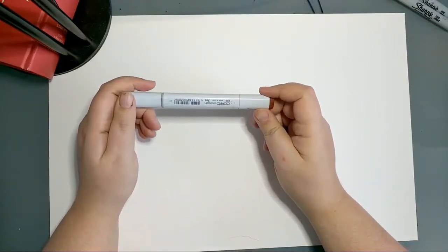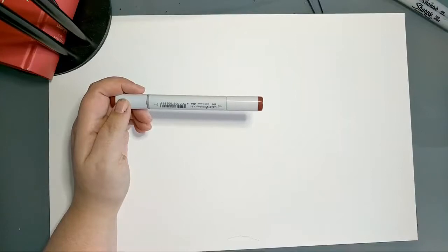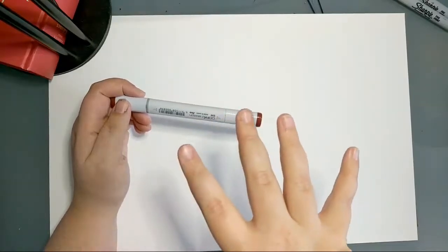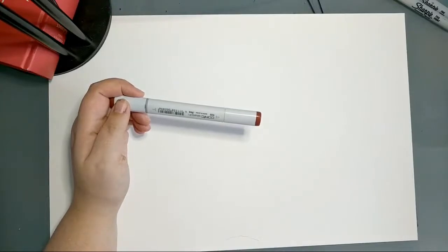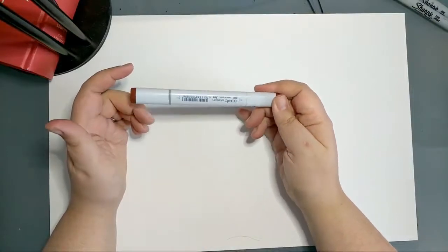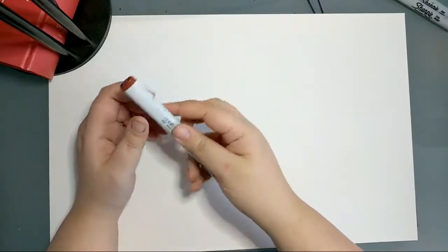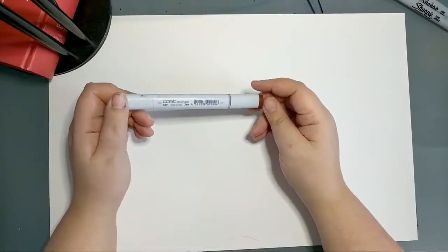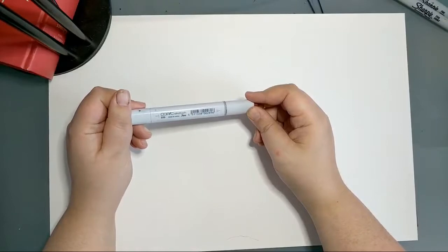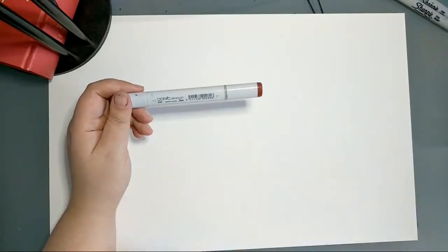You can go in and out with a Copic almost to an infinite degree — the markers never really cure in a permanent state. Because they're alcohol-based, you could go back into the color years down the road and manipulate it again. It doesn't fix down the way acrylic paint would. You can always return to them later, which is great when you're not sure you're done with something or need to leave a project and come back.